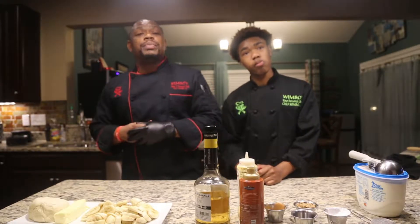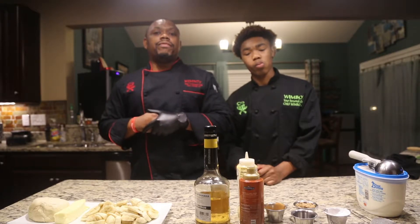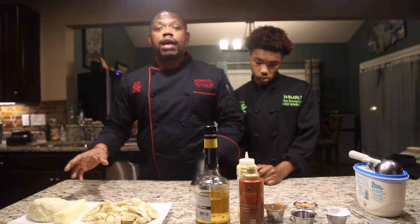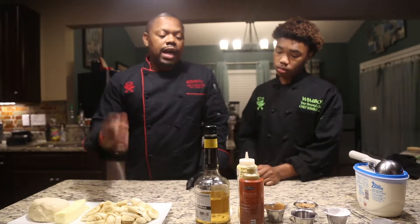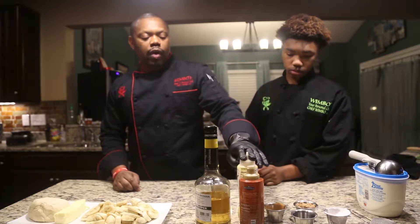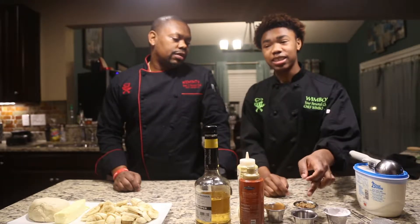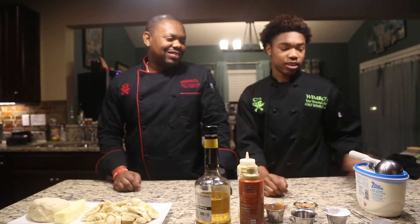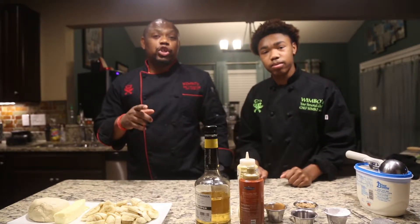Today we're going to be doing a banana foster with a biscuit and vanilla bean ice cream. Right here we have the dough. You can go ahead and purchase your own biscuits from any grocery store. We have a whole eight ounce stick of butter, sliced bananas, banana liqueur, caramel, vanilla with cinnamon, brown sugar, vanilla extract, powdered sugar, and everyone's favorite vanilla bean ice cream. Let's get things going and show you how to do this.